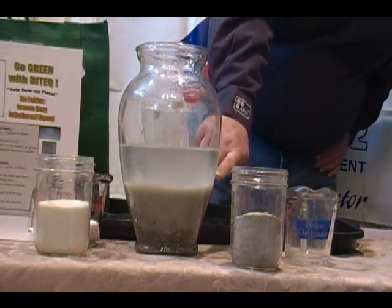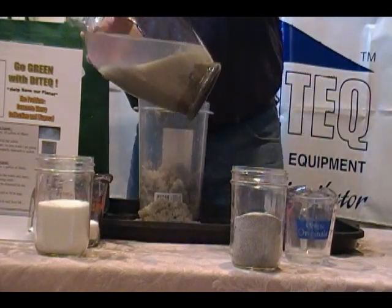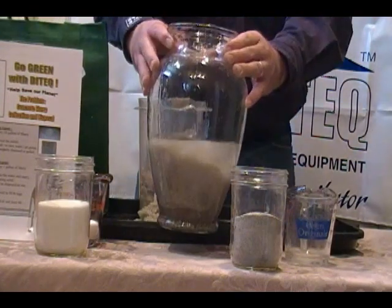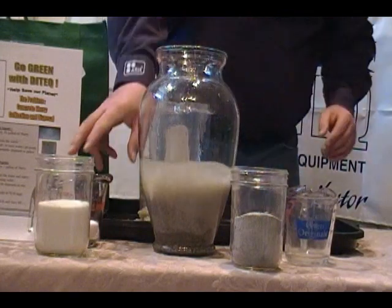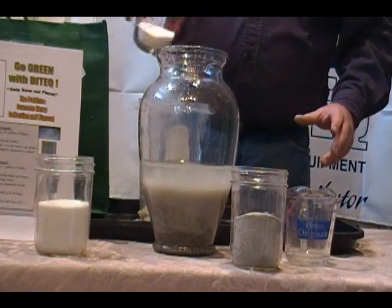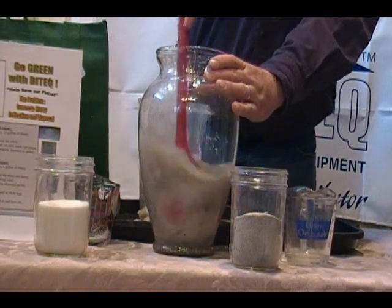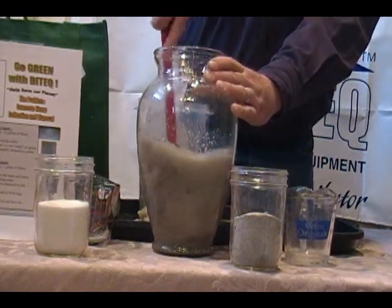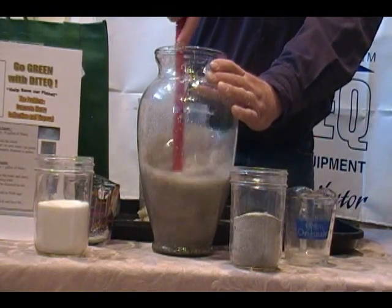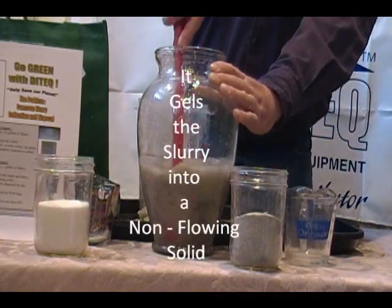You can see the clear water and the solids. I'll go ahead and dump the rest of that off, leaving as much of the solids as I can. Now I'm going to use our other product, which is CGA — concrete gelling agent. I'll dump that in and mix it up. What that does is turn what's left into a non-flowing solid.